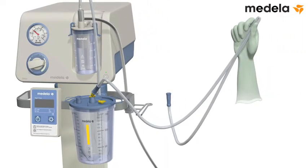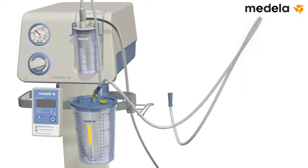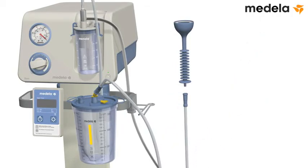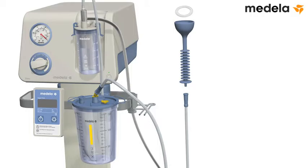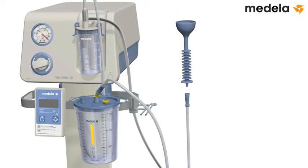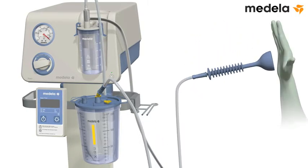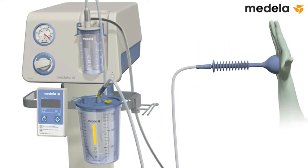When the vacuum gauge shows that the vacuum is stable at the set level, release the tubing. Remove the plastic disc from the sterile cup. Attach the tubing to the cup. Test the vacuum against your sterile gloved hand.